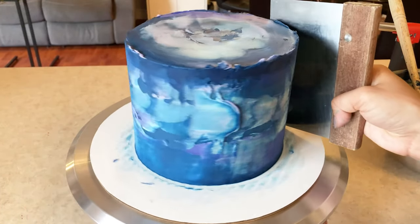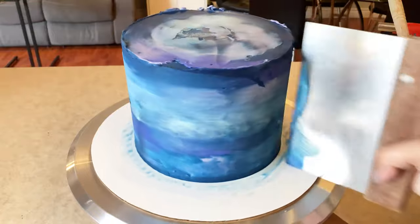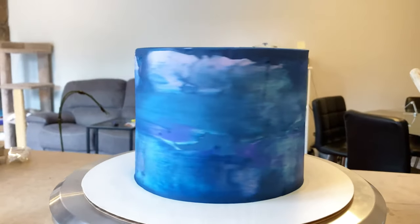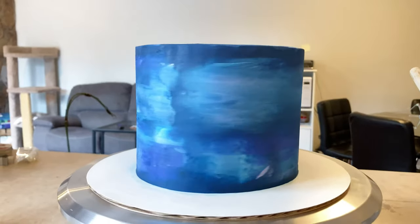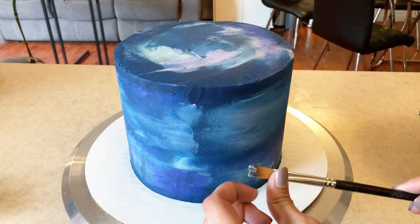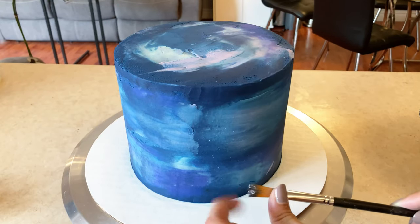You can also do the same thing with hot water if you don't have a blowtorch at home. During the smoothing process, there was a lot of adding on and taking off. If there were too many bright colors, I would add more of the base color on top and smooth it out. And then if it got too dark, I would just add more of the brighter colors. Just stop when you're happy with how it looks, honestly.